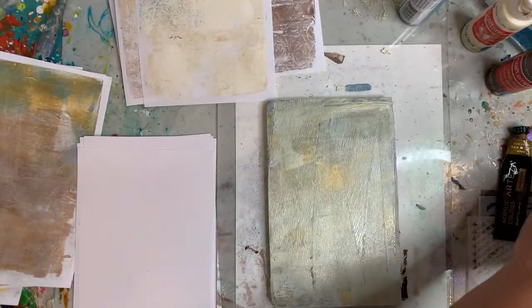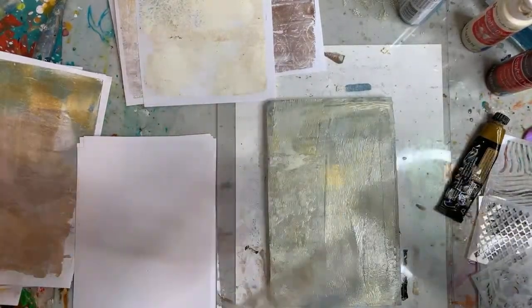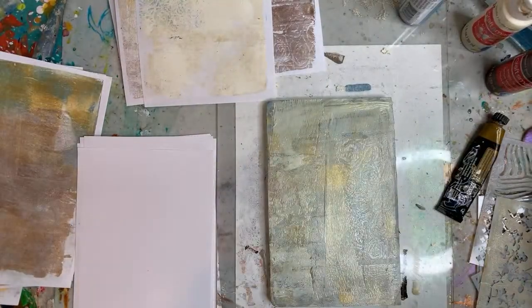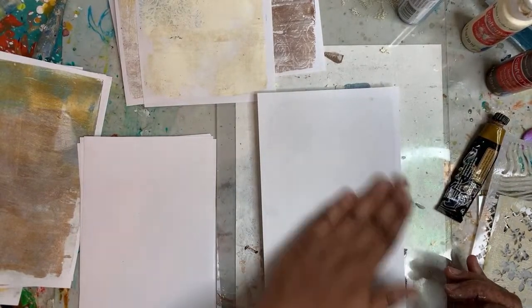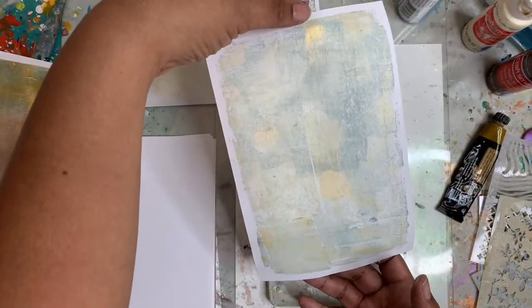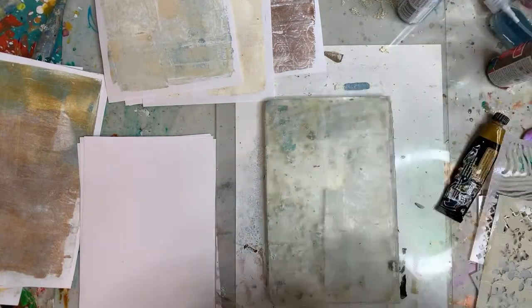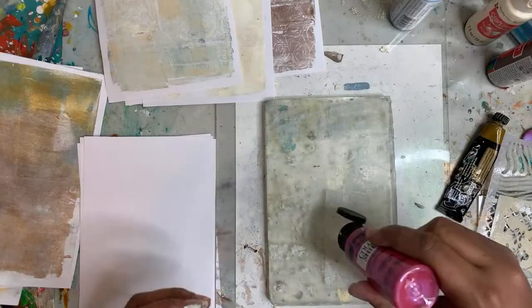I've got way too much paint on there, but I really like that stamp. We're just making a mess. So yeah, this paper is working pretty well. It's not something I would probably buy to do jelly prints, but I'm always trying to find papers that I have just laying around.